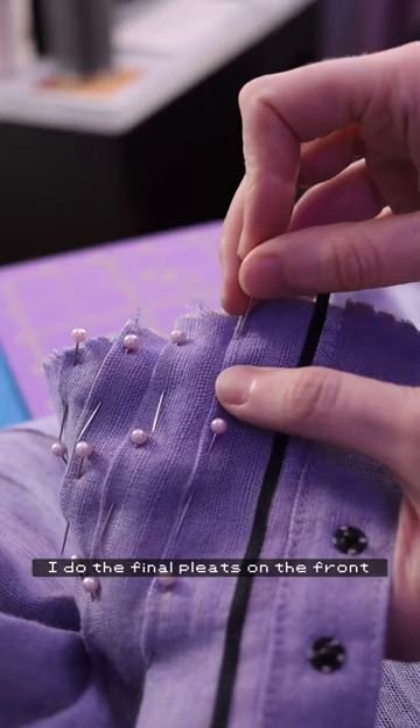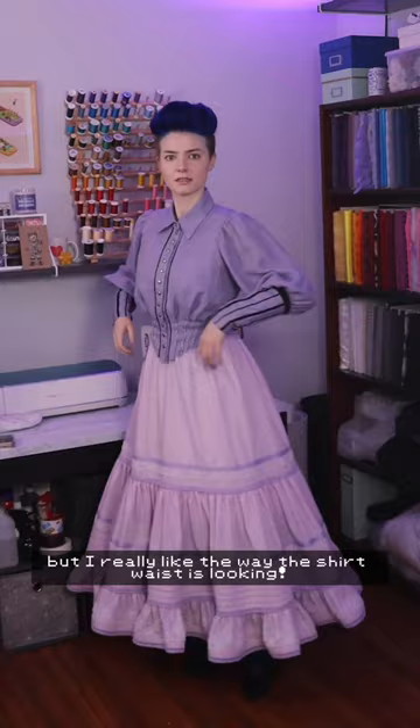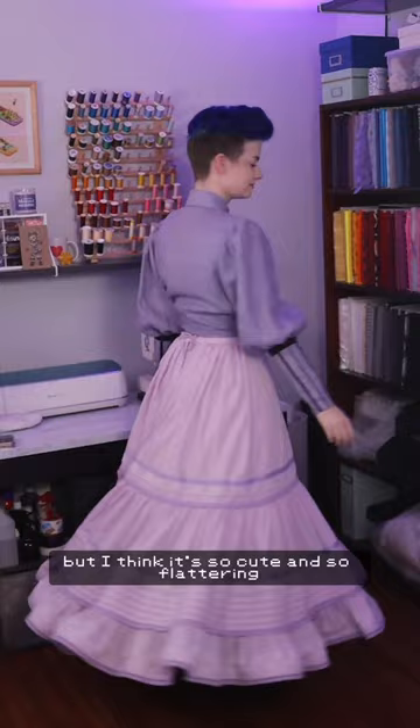Once that's done, I do the final pleats on the front, and I put it all on. It's not stitched down yet, it's just pinned, but I really like the way the shirtwaist is looking. I might add a little tuck in the back — there's a little bit of bunching — but I think it's so cute and flattering. I'm really glad I threw it on to give myself that serotonin of, okay, there is momentum, this does look cute. I'm just really ready to be back in the flow of doing what I love.